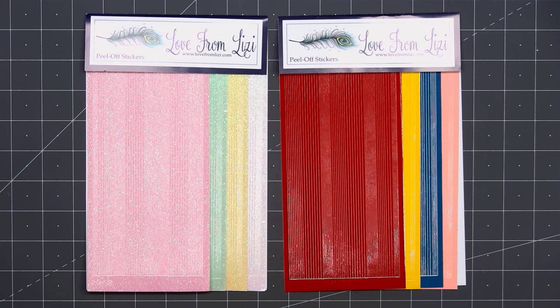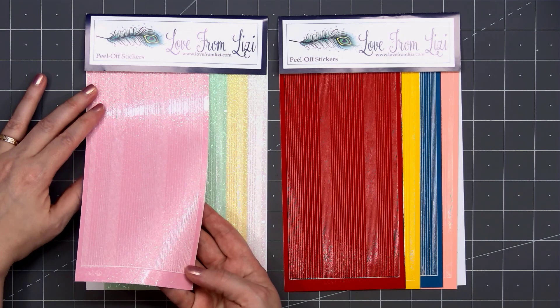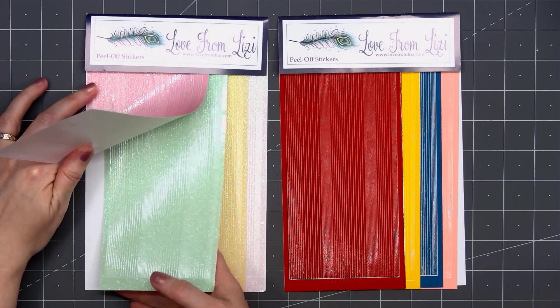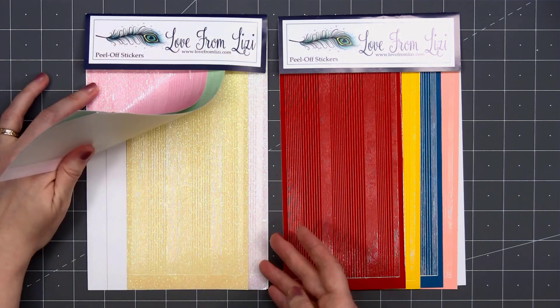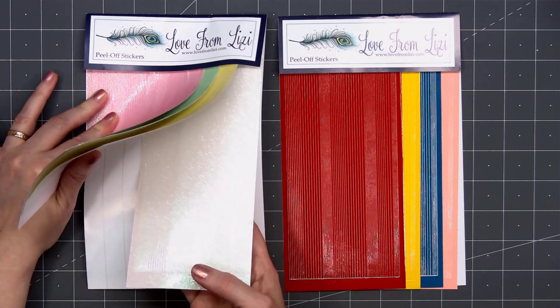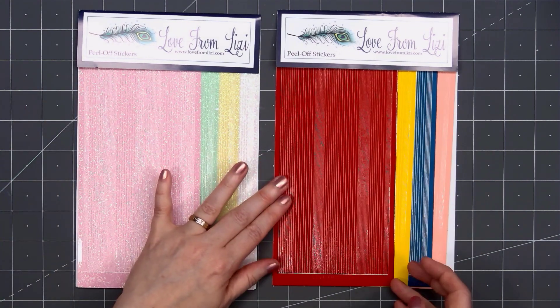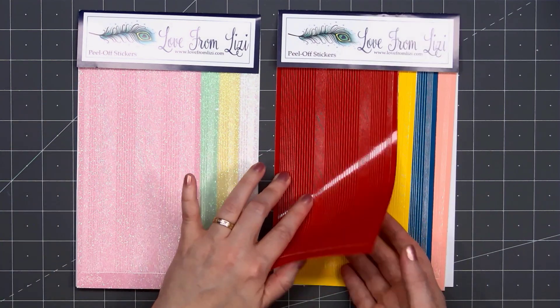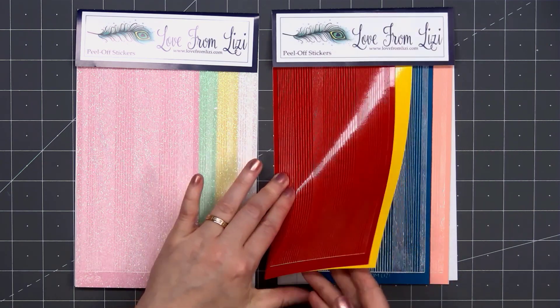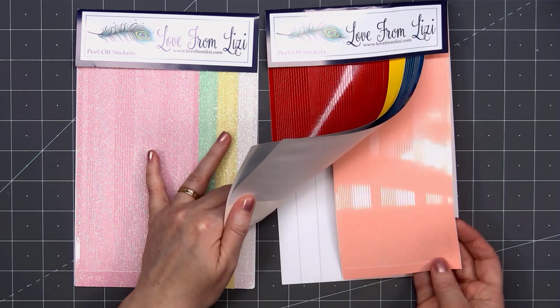I did receive a few add-ons. I'll start with the peel-off bundle packs. The set on the left — these are all pinstripe and also the clear iridescent glitter — we have pink, mint green, yellow, and clear. The set on the right is also all pinstripe: red, yellow, blue, and peach.